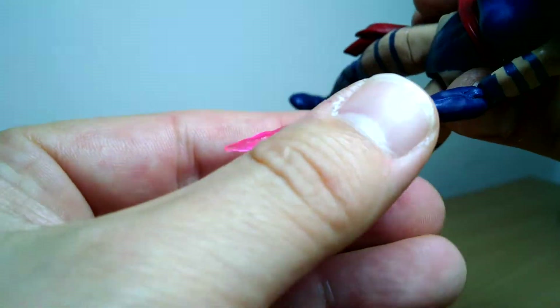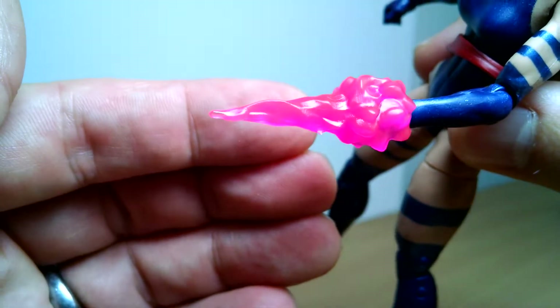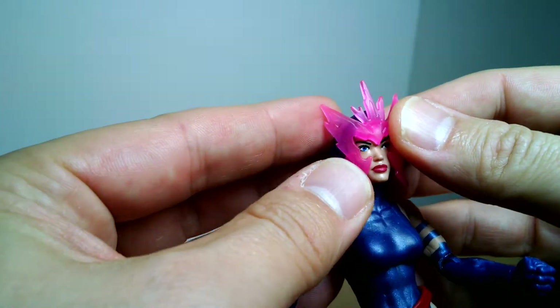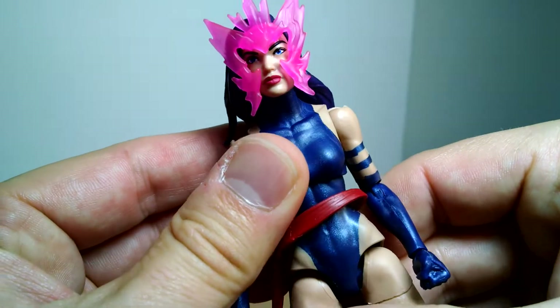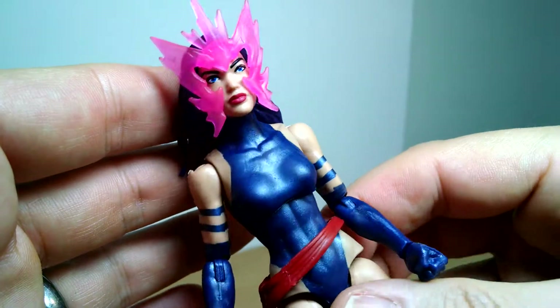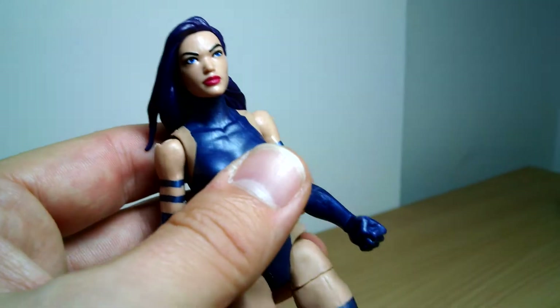She's also got this little sword lump piece, which is brand new — we've never had this before. It fits nicely onto her fisted hand. You don't get any extras on the hand, so that has to go on that hand. What you also get is this little crown-like effect that she's got, which I guess appeared somewhere in the comics, but it just looks terrible — like it's from DC Universe or something. That's pretty terrible. Let's get rid of that.